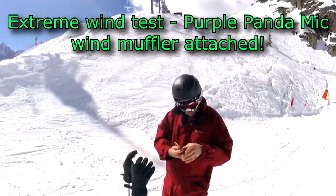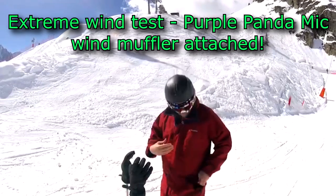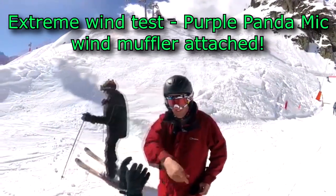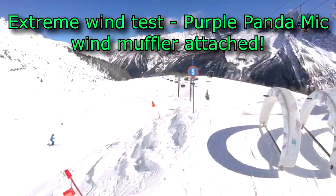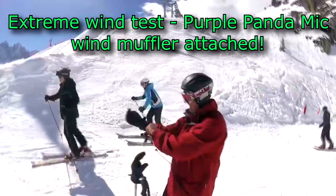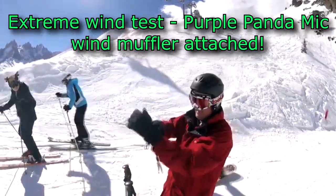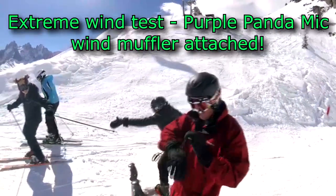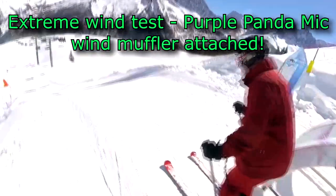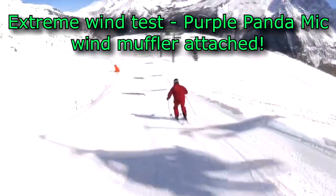We're going to test out the microphone plugged into the phone on a snow racetrack. I'm going to go down there and see if the microphone picks up the wind — hopefully the muffler will do its job. Three, two, one — extreme wind test, here we go.